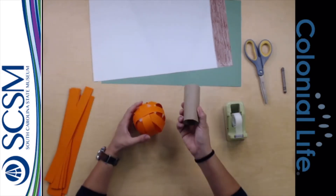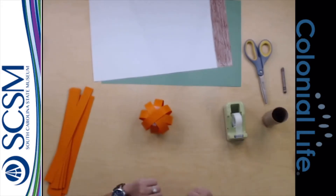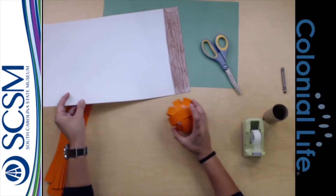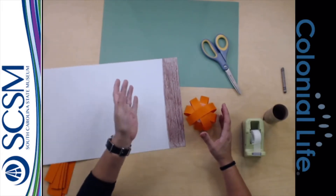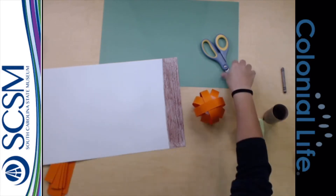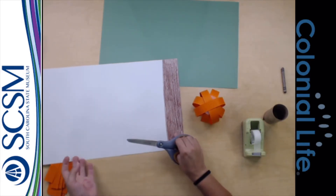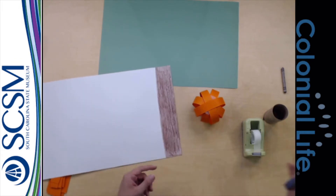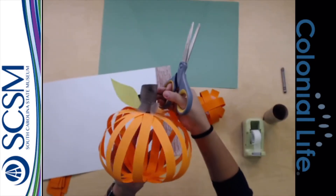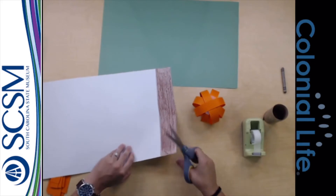I don't really need the craft paper tube for this one because my paper is so nice and sturdy, so I'm going to put it off to the side. In order to make my stem, I want it to be brown — but remember, you can make yours any color. You don't have to have an orange pumpkin; you can have a purple or a pink one and just make whatever colors you want. So I wanted a brown stem, and if you look at the one I've made, I've got it kind of swirling around itself a little bit. And there's a very simple way I did that.